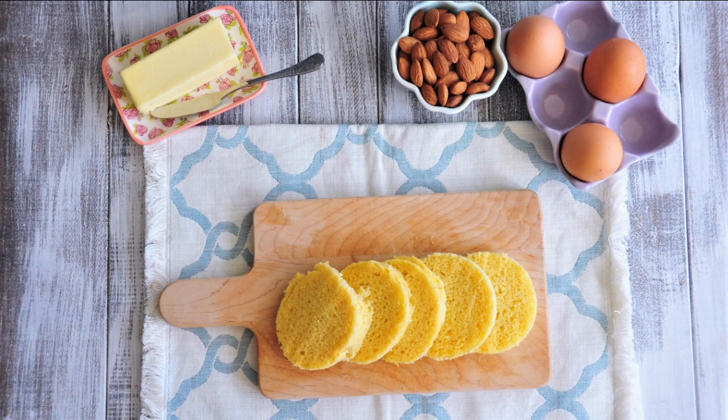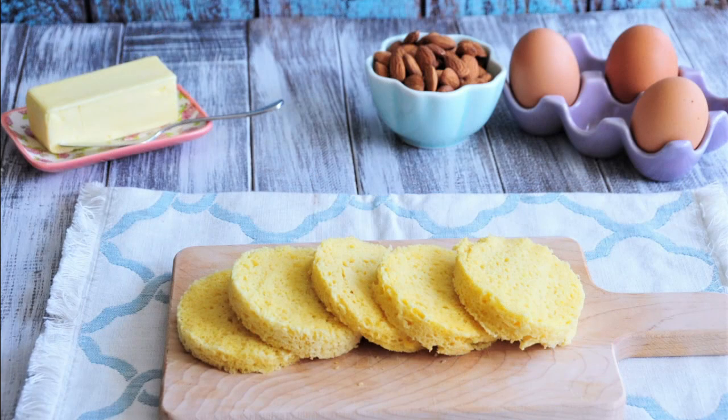Hello everyone! Welcome to the U-Tri-It channel. This is Amy Tong. Today, I have this healthy and delicious bread recipe to share with you.